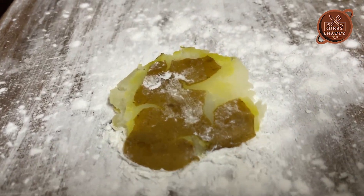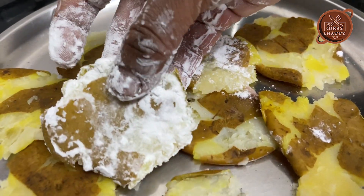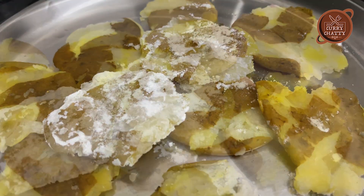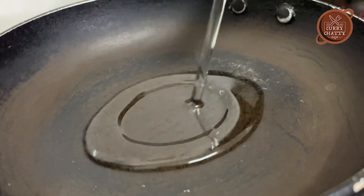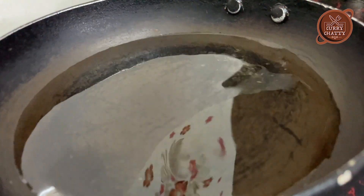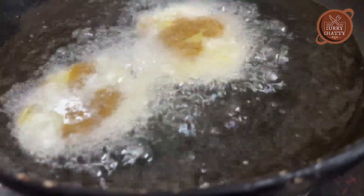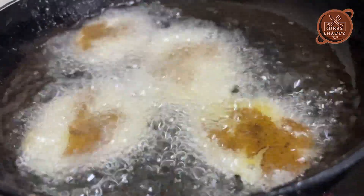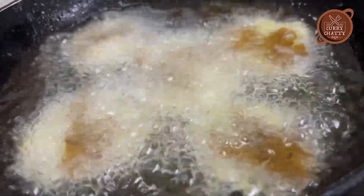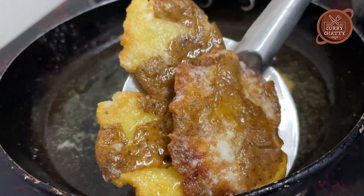It will be very simple. I will cook everything like this. I will cook a little bit of a meal. Let's fry it. It's very simple. Let's fry it for the evening snacks.